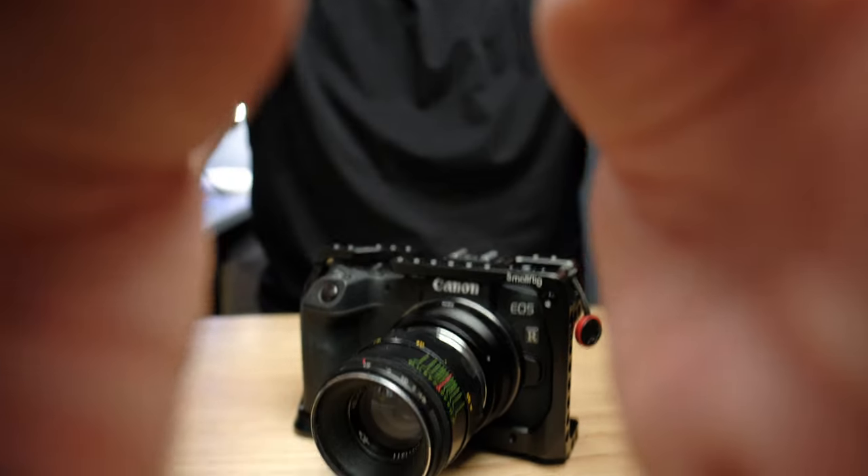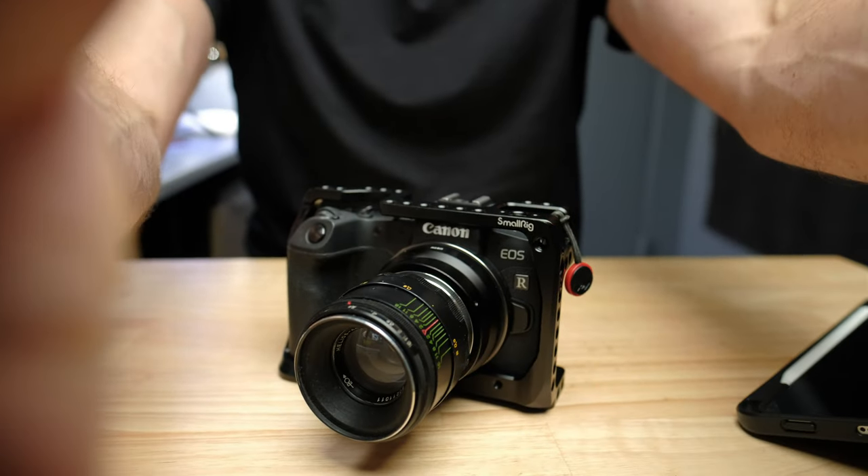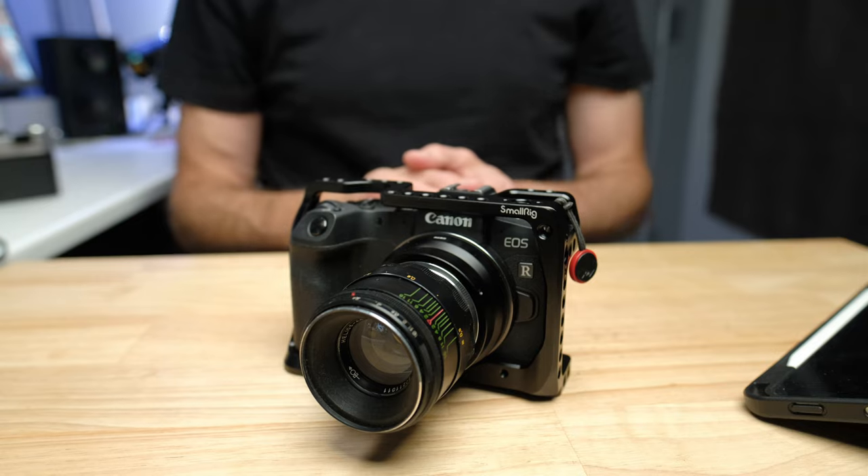If you've ever wondered how the Canon EOS RP compares to the newer Canon R7, I have a detailed comparison between the two on screen now. If you're curious which one is right for you or whether it's worth spending the extra money to upgrade, check out that video.